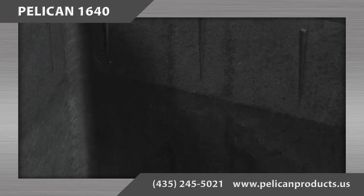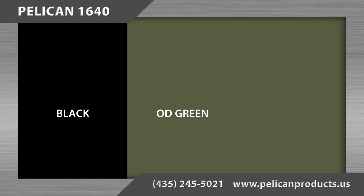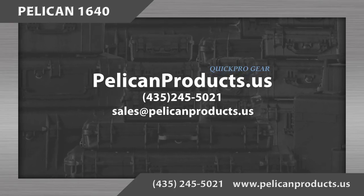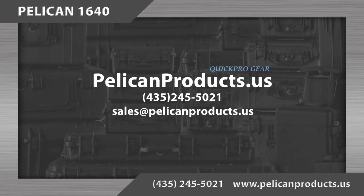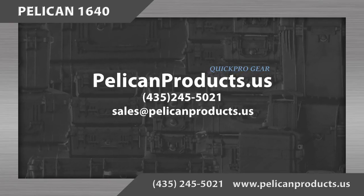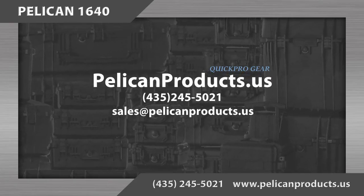There are three color options for this case: black, OD green, and desert tan. If you have questions or comments or would like to order, please contact us at 435-245-5021 or email us at sales@pelicanproducts.us.